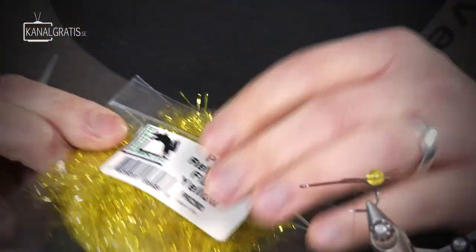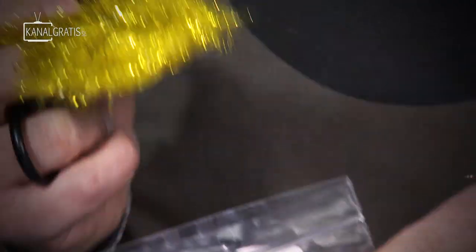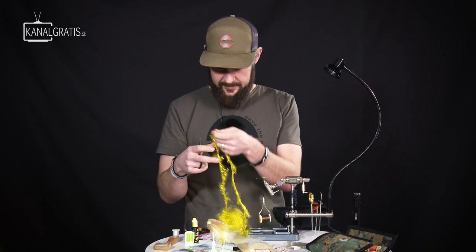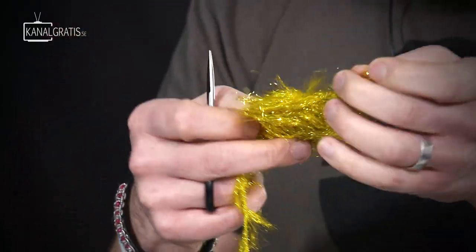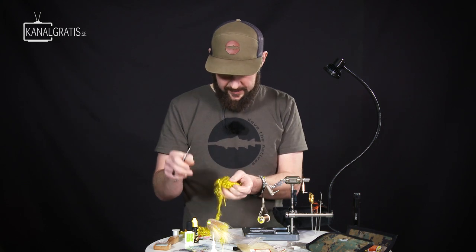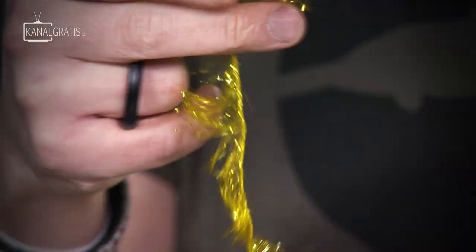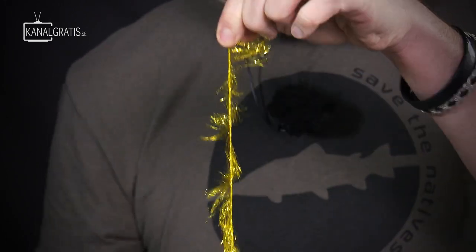For the body I'm going to use polar reflector flash chenille in yellow — awesome color. I want the end where the fibers are pointing sort of downwards when you're holding it, and I tie it in.